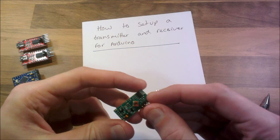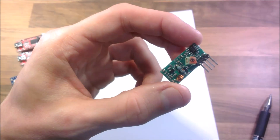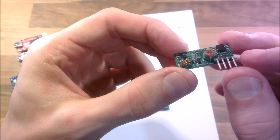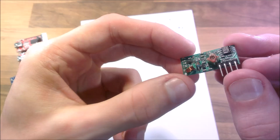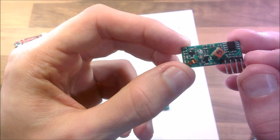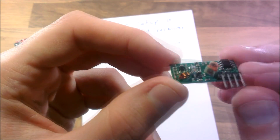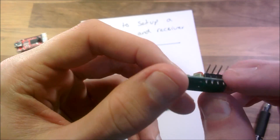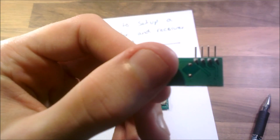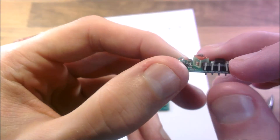I'll just show you the transmitter and the receiver to start with. So here's the receiver — it's a very cheap thing. It's got four pins. I have absolutely no idea why it's got four pins, but it has. You can see a little chip on there, LM358. You can see that the two pins in the middle are joined together — why they're joined together I don't know.